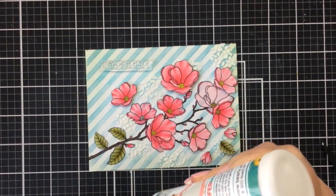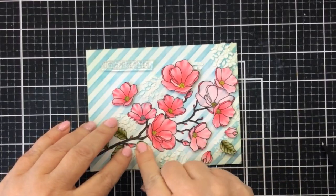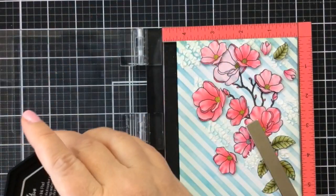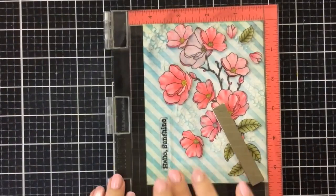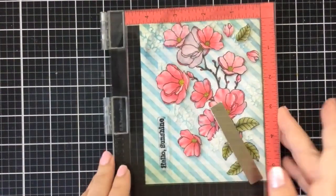I have chosen the sentiment from Sunshine and Rainbows — this one says "hello sunshine." After finishing adding all of these additional elements I'm going to stamp that on using some black ink. I'm using the Eclipse Black Remarkable Ink from Maker Forte — it's really great for Copic coloring and also for stamping sentiments, a nice dark ink.